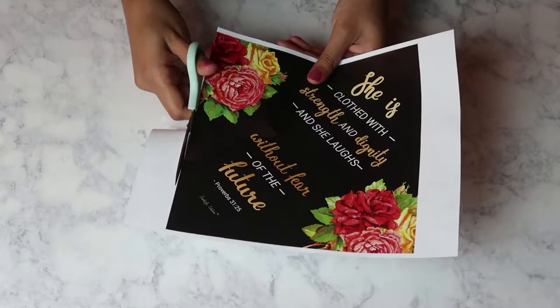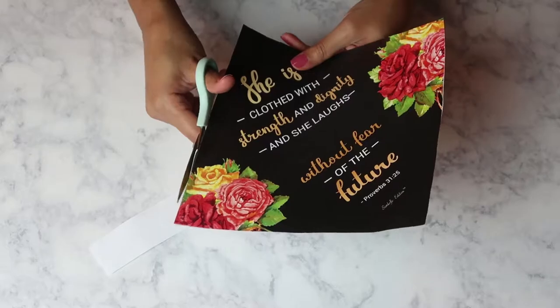First I printed out the design onto white paper and color. Next you just cut it with scissors so that it's in the square.